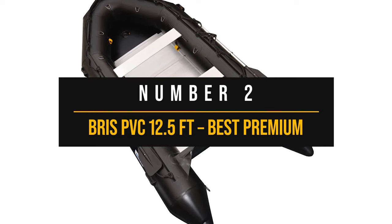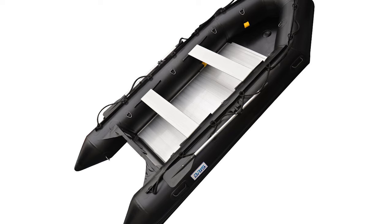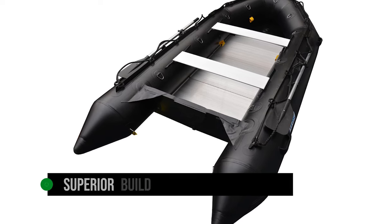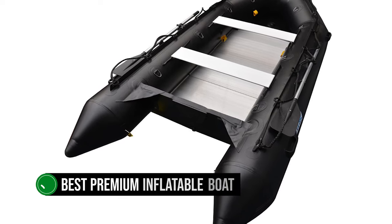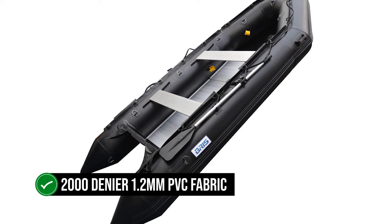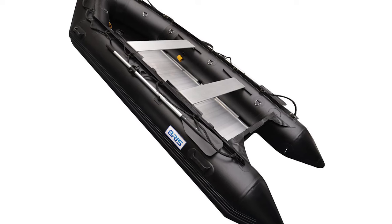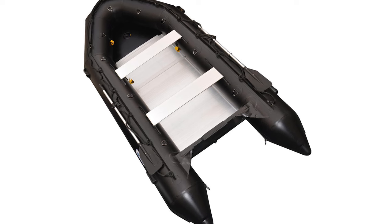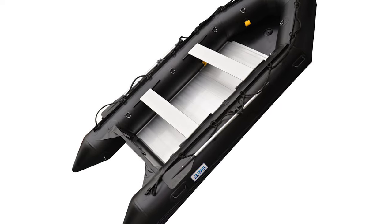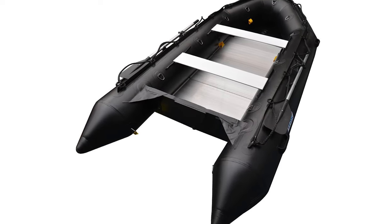Number two: the Briss PVC 12.5-foot, Best Premium Inflatable Boat. The Briss PVC 12.5-foot inflatable boat is a real gem in the premium inflatable boat world. This boat doesn't just talk the talk — it walks the walk with its superior build and remarkable performance. So what makes it stand out? First, the material: constructed from 2000 Denier 1.2mm PVC fabric, this boat is tougher than most. With an additional layer of fabric at the base of the tubes, it's designed to resist damage and keep you safe. The seams are heat-welded, ensuring they won't be the boat's weak point — every detail has been thought through to give you a top-notch experience on the water.